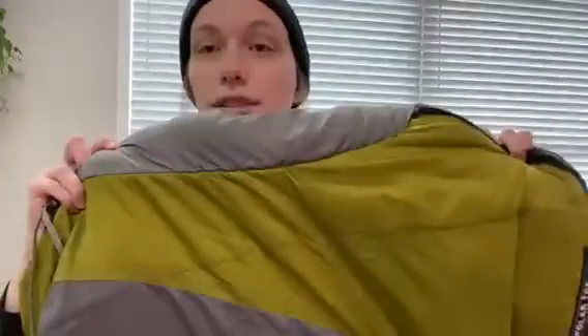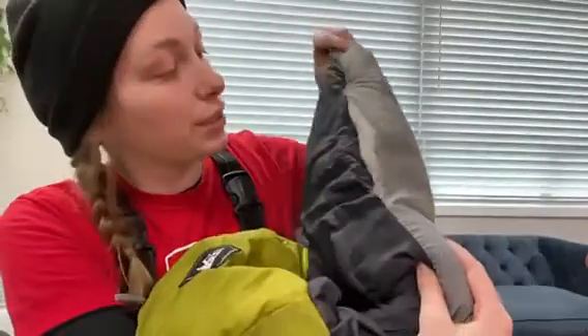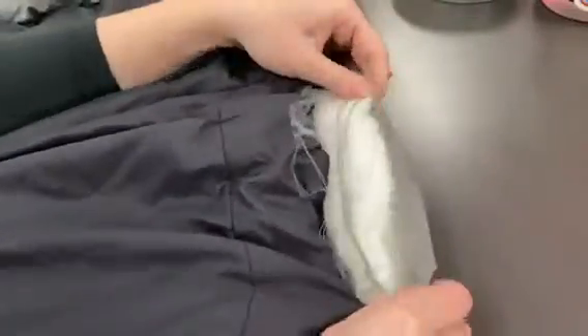Hello, my name is AJ and today we're trying to fix the sleeping bag. Inside here we have a ripped seam, so we're gonna work on fixing that up today. As you can see here, we have some loose threads — we're gonna want to cut those off first in order to sew up this frayed edge.